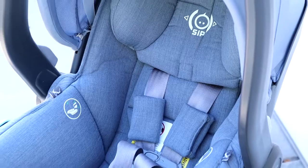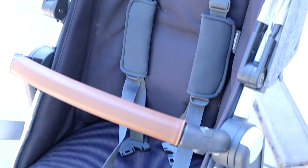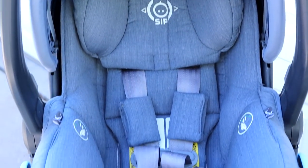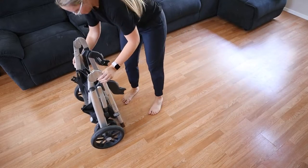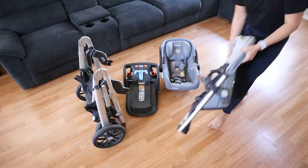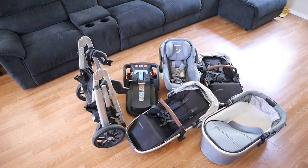So what are you going to get when you buy this stroller? First you're going to get the base — the stroller itself — then you're going to get the base for the car seat, and then you're going to get the car seat. We also got the rumble seat, the toddler seat, and of course the bassinet.